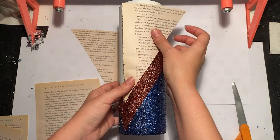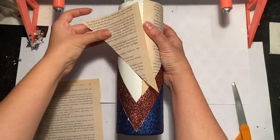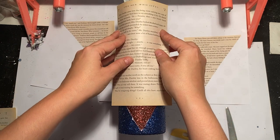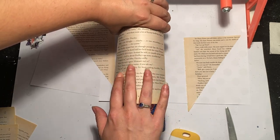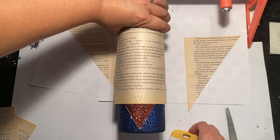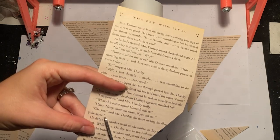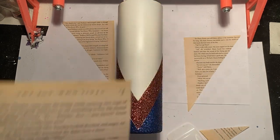Once I lay the page back down on the cup, it fits nicely right to the edge of that glitter. I'll need one more page to cover the middle — I leave the top edge that has the chapter name and just cut off the two side edges. I feel for where the glitter is, hold it in place, and score with my fingernail or a scraper tool. I do not suggest using an exacto knife because if you accidentally slip, you can cut yourself or ruin the glitter underneath. Once everything is trimmed, you can start applying your pages with Mod Podge.